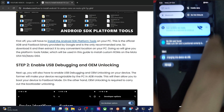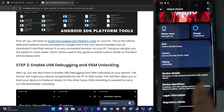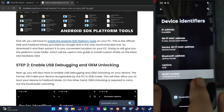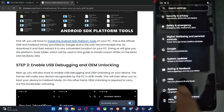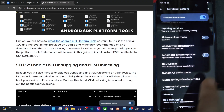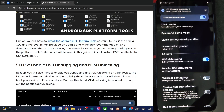Now enable USB Debugging and OEM Unlocking. USB Debugging is needed for ADB commands and OEM Unlocking is required to unlock the phone. For that, go to Settings, then About Phone, Device Identifiers, and tap on Build Number 7 times. Then go back, go to System, Developer Options, and enable OEM Unlocking as well as USB Debugging. Tap OK, and allow any prompt. The debugging is now enabled.